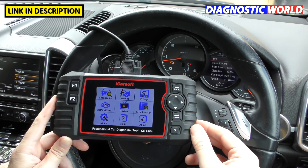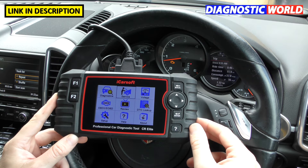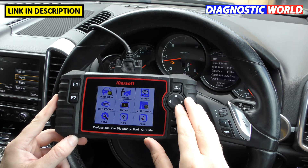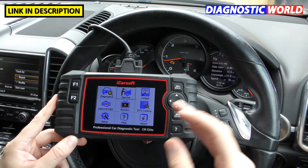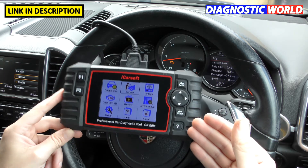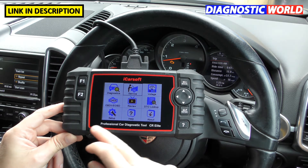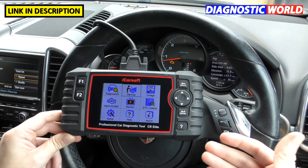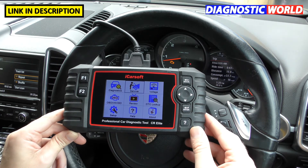Instructions on how to do updates are included in the box. Can you update on a PC or Mac? Unfortunately you can't update this on a Mac — it has to be a Windows operating system. Unless you have a Mac that can also run Windows, there's no way around that. If you don't have a Windows machine, you could borrow one maybe once a year to run the update.